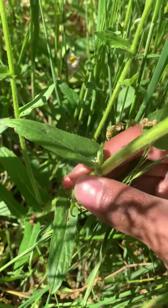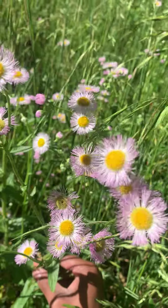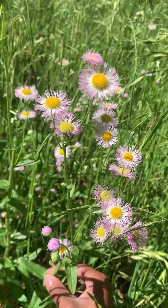This fleabane has clasping leaf attachment, as you can see as the leaves are around the stem. It also has this purplish tint on the head of the flowers.